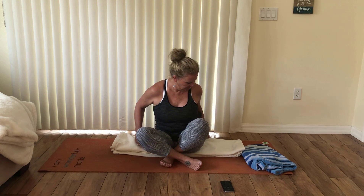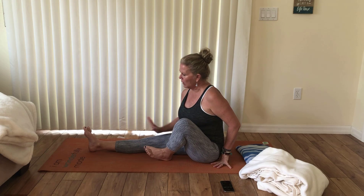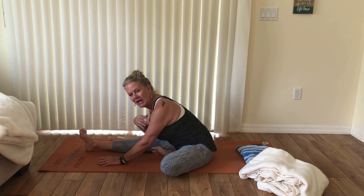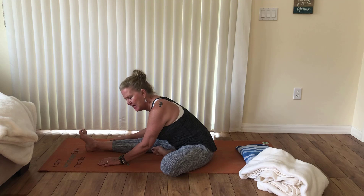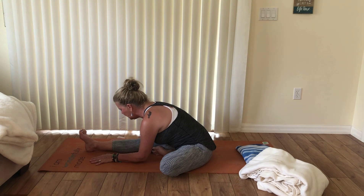For this next posture — half dragonfly — I'm going to turn to the side to give you a better view. I'm going to lose the blanket bolster I created. To find half dragonfly, place one leg straight (for me it's the right) and then the left foot comes to the inner right leg, knee falls out to the side. Lift up, find lots of length, reset the timer, and here we go. As you exhale, fold over — take a yin attitude, relax and soften over the leg, working the stretch through the back of the extended leg. Stay connected to your breath and notice how it feels.